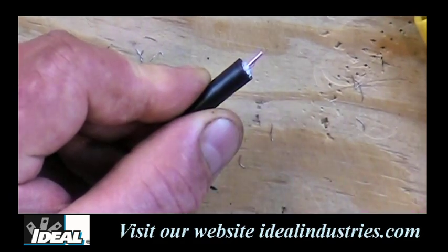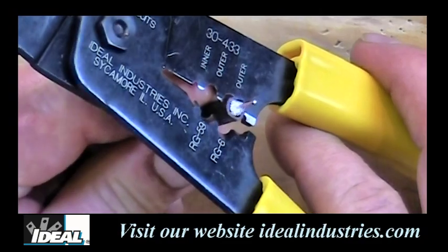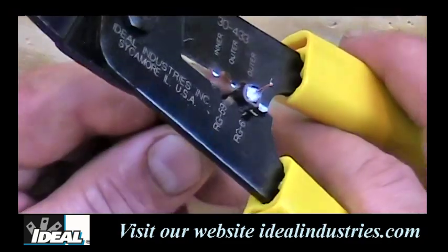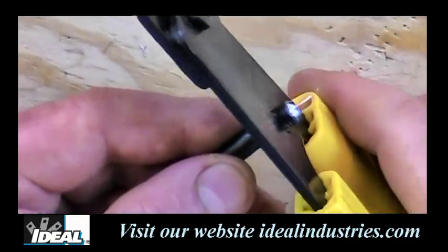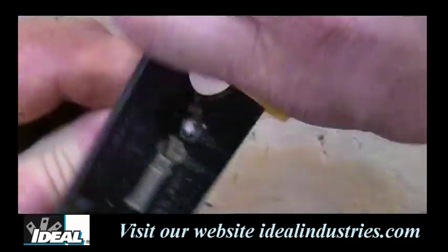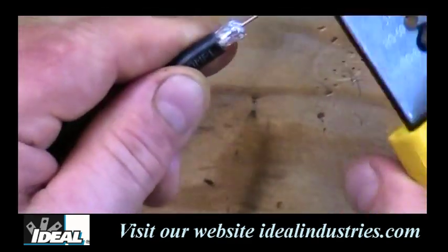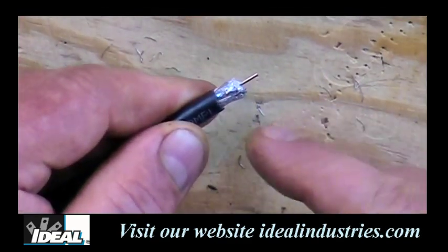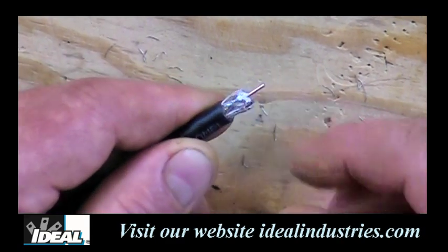The next strip is that quarter inch of outer jacketing. Since we have RG6 cable in our hands, we'll use the hole over here that says RG6. I'm eyeballing what a quarter inch of outer jacketing looks like, then I'm going to pinch the tool down, rotate the tool back and forth, and pull it off. And it's taken off the jacketing of the cable — I've made my two-step strip needed to put on the F connector.